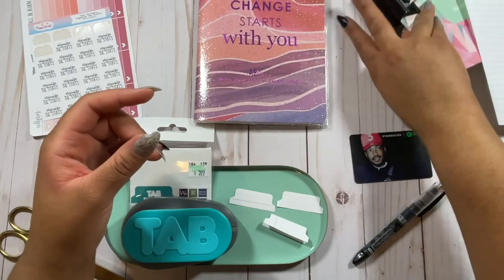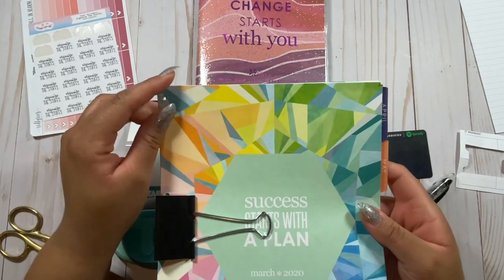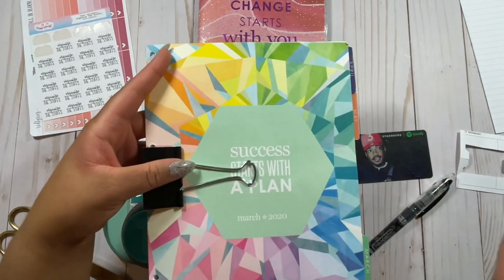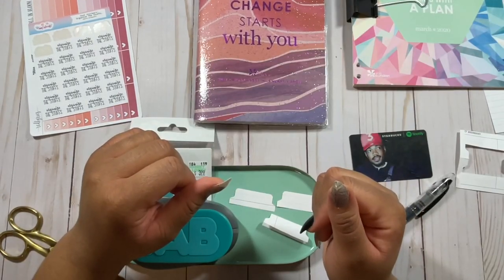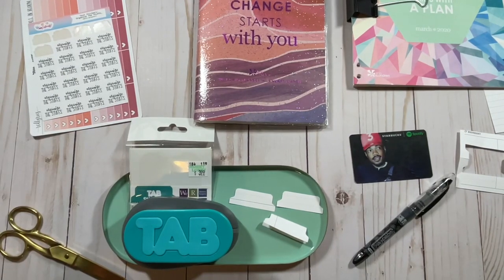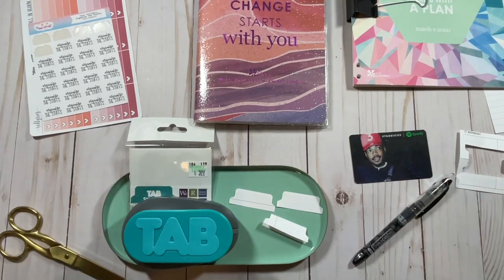You can also use cardstock, and if you still have dividers from old planners, I think this is a great way to upcycle that paper because it's really thick. You can rip out the divider from an old planner and use it for this project. You can also purchase cardstock paper from Michaels, Hobby Lobby, or similar stores — they come in small and big books. I would suggest using thicker paper than just computer paper, but you can totally use computer paper if you want to.